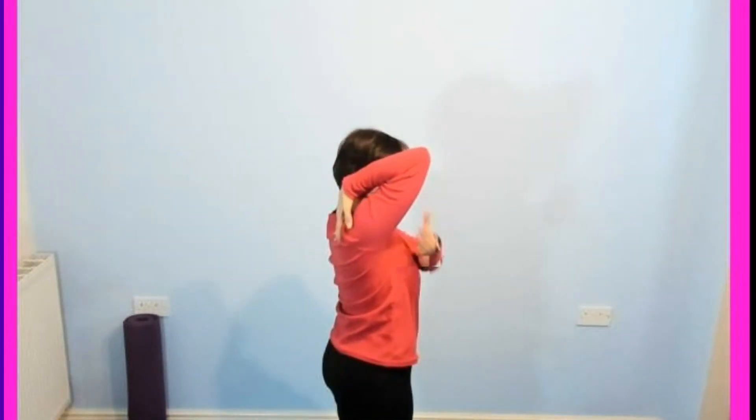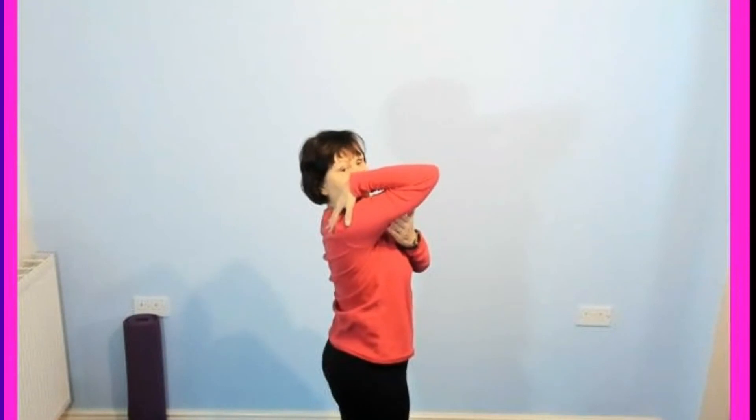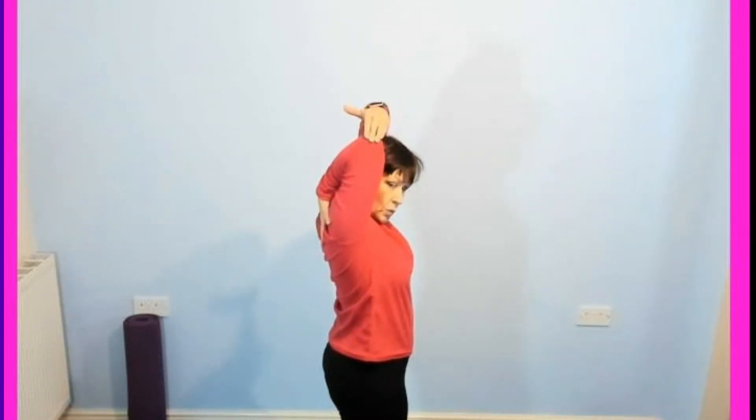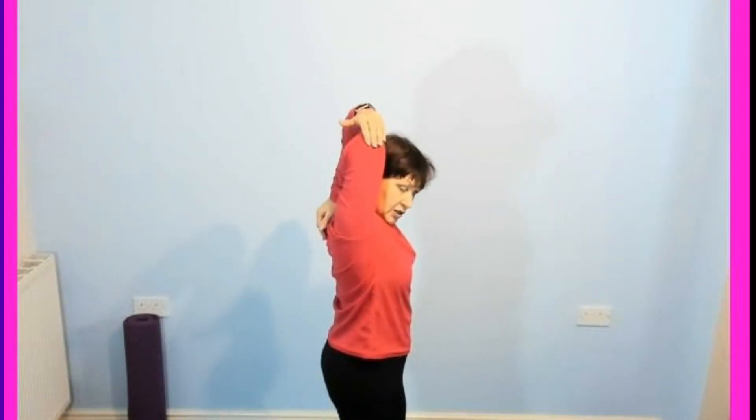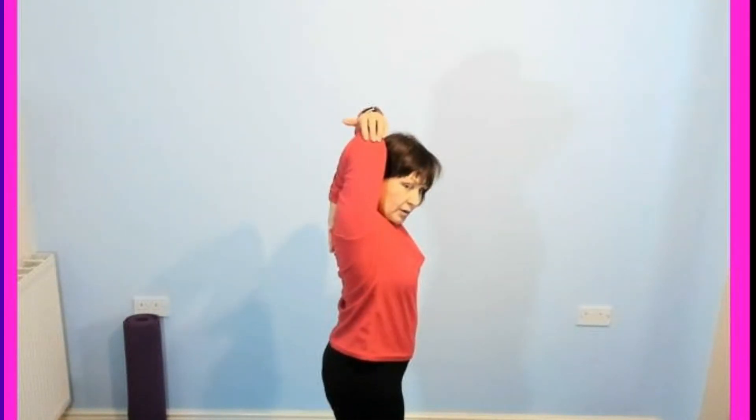We'll change sides. The left arm comes up — bend it down towards the back and give it a little push. Some of you might find you're only part way; I can come all the way up, but it's fine. As long as you're feeling that stretch in the back of the arm, that position is fine too. Either here or here — try and keep your neck relaxed.